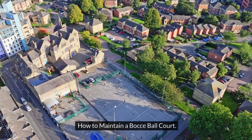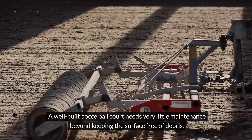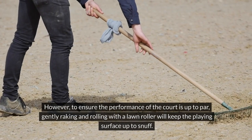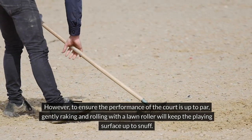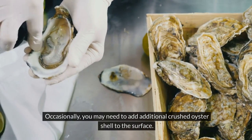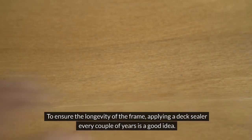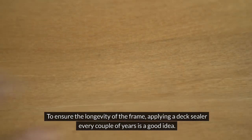How to maintain a bocce ball court. A well-built bocce ball court needs very little maintenance beyond keeping the surface free of debris. However, to ensure the performance of the court is up to par, gently raking and rolling with a lawn roller will keep the playing surface up to snuff. Occasionally, you may need to add additional crushed oyster shell to the surface. To ensure the longevity of the frame, applying a deck sealer every couple of years is a good idea.